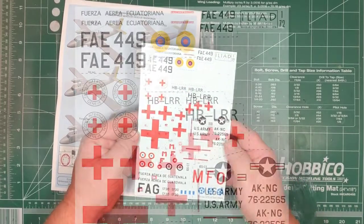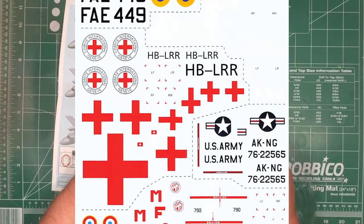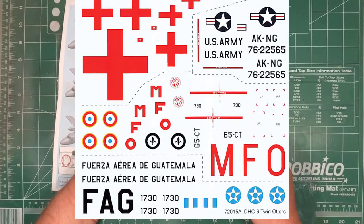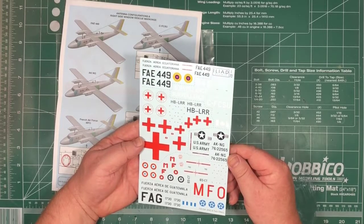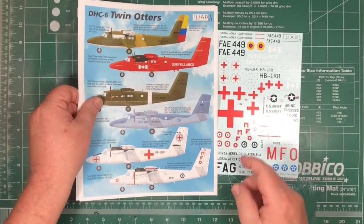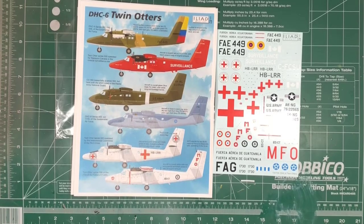Looking at the decal sheet itself, the new ones are down here. There will be high resolution pictures of this on the website. Everything looks nice — the only things linked together are text to make it work. This should be a nice decal sheet. If you've got the Matchbox or the Revell Twin Otters in your stash, then getting this decal sheet might be a nice option. There's a wide variety of options here and it'll make for a kit that stands out on the shelf. Many thanks to Iliad for sending it along for us to look at.